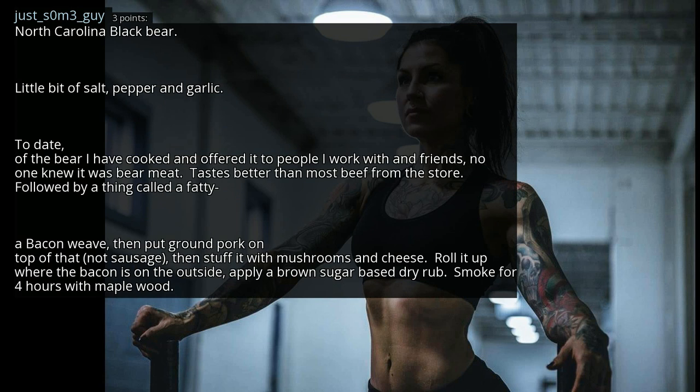North Carolina black bear — a little bit of salt, pepper and garlic. I have cooked it and offered it to people I work with and friends. No one knew it was bear meat — it tastes better than most beef from the store. Followed by something called a fatty: a weave of bacon, then ground pork on top of that — not sausage. Stuff it with mushrooms and cheese, roll it up so the bacon is on the outside, apply a brown sugar-based dry rub, and smoke for 4 hours with maple wood.